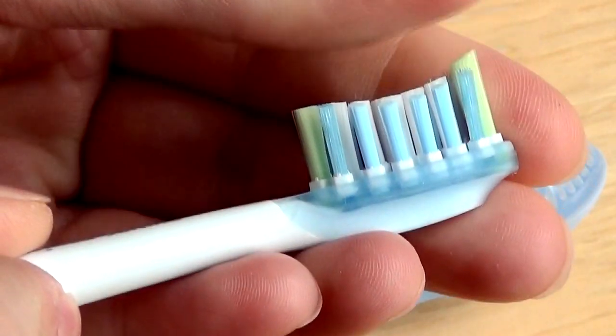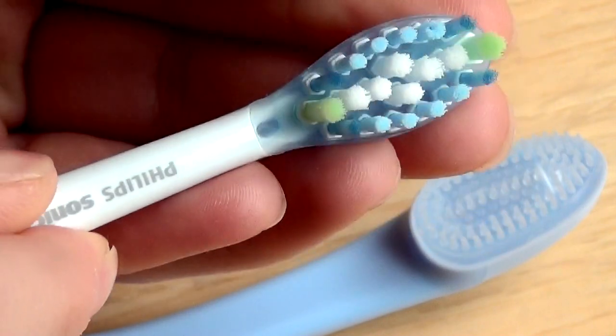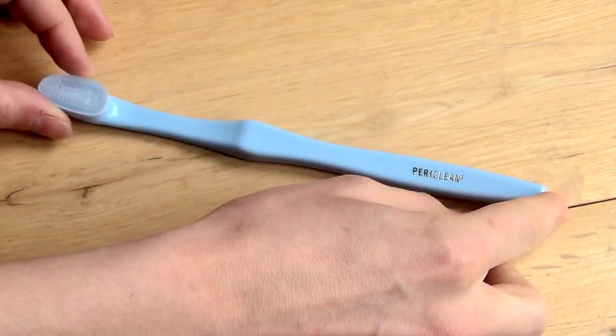Research has suggested that the sharp stiff points on a bristle toothbrush can potentially stab and scrape away weakened tooth enamel and gum tissue. The Periclean, on the other hand, is so soft that it would be impossible to cause any damage by normal teeth brushing.